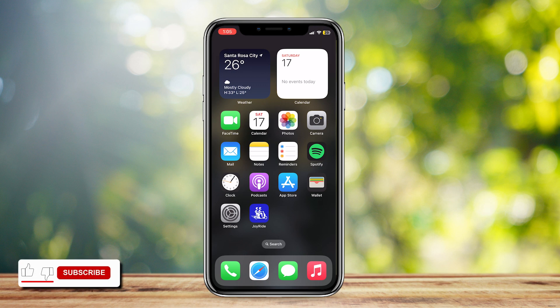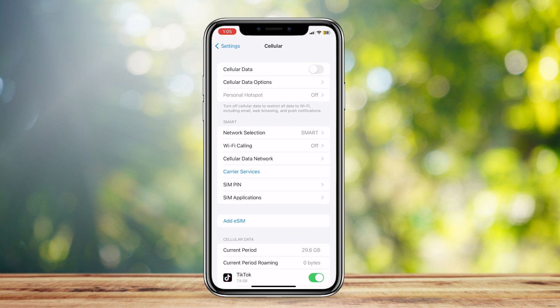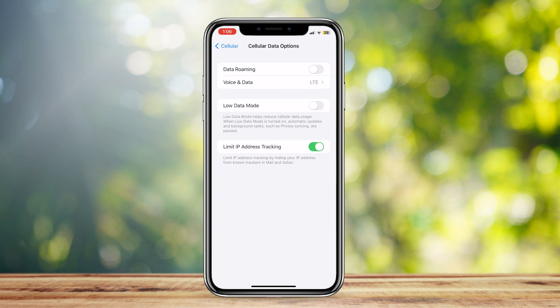This is how you can connect multiple devices to your iPhone hotspot. First, go to Settings to make sure that your personal hotspot is online. Go to Cellular and make sure that it's on, because you can't change the settings for cellular data options if it is not on. Tap on Cellular Data Options and then tap on Data Roaming.